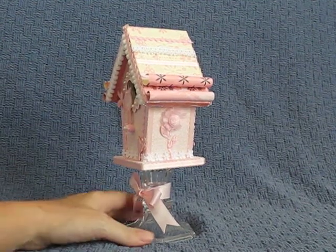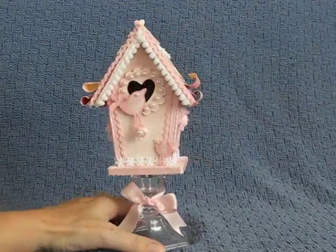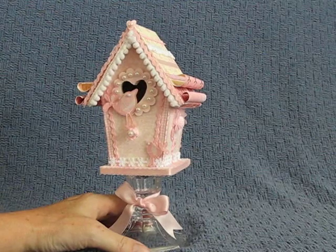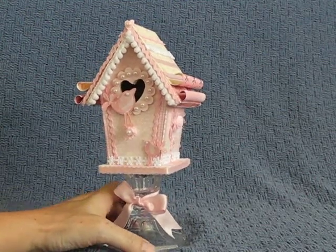Take two on the birdhouse. I didn't care for the other video — I thought it looked all washed out. So here's my second video. Well, third video, but it's going to be my second. And my second birdhouse.